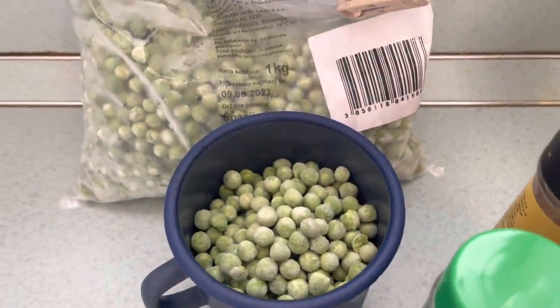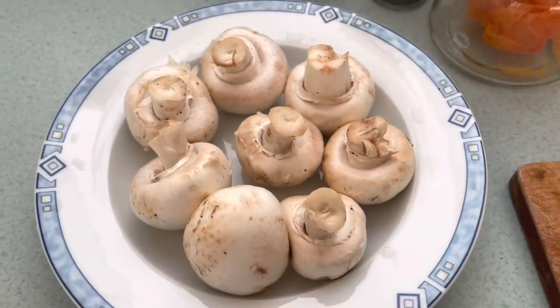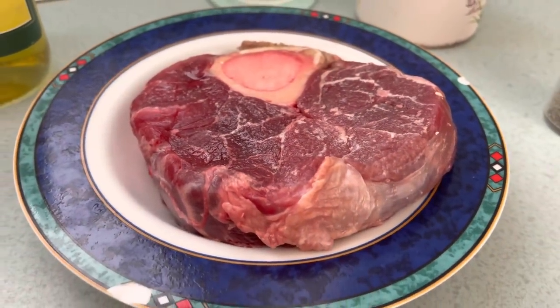You saw the fresh peas from the souk — these are frozen. These mushrooms were on sale, also can be found at the souk, and are beef for sale.